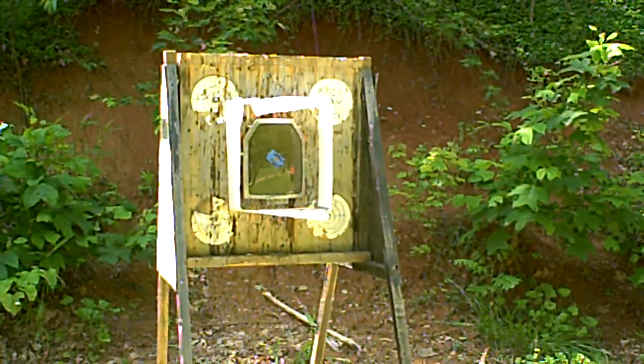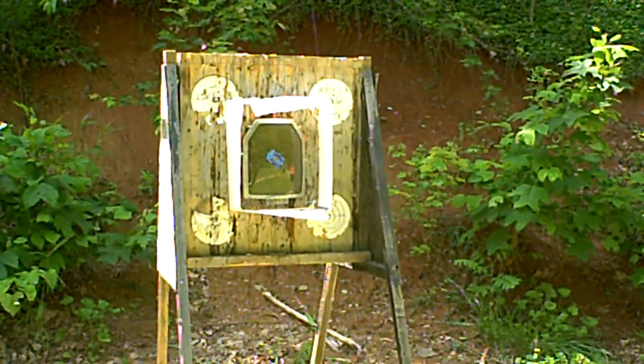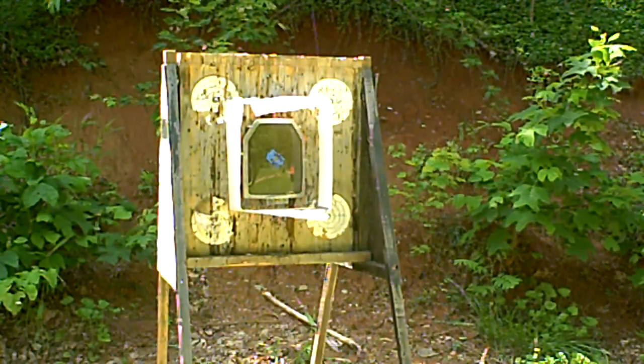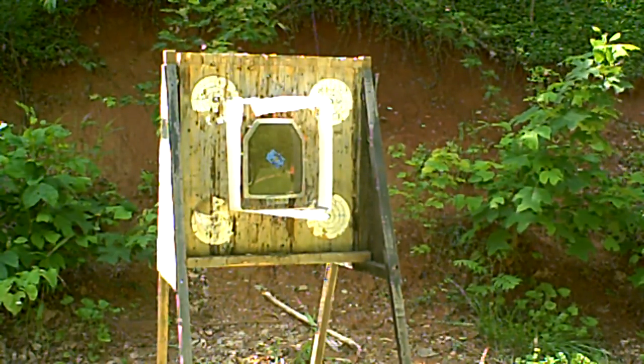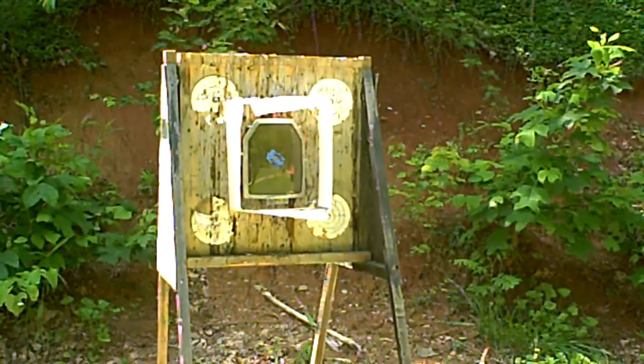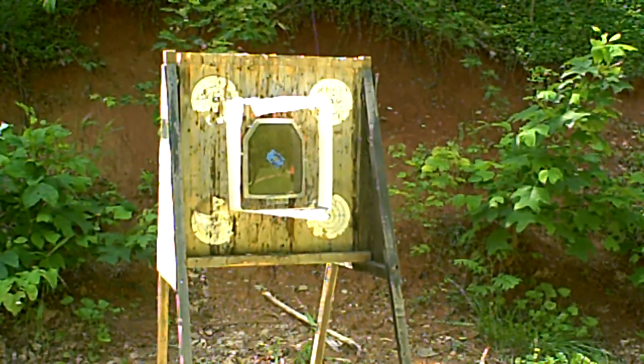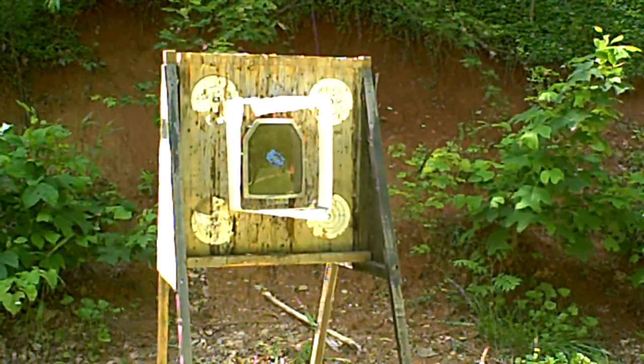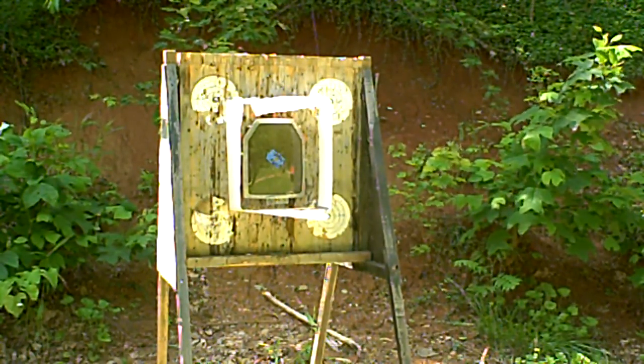You guys ready for some 9mm action? Because I know I am. We've got the Flash Bayonite — this is AR-500 rated armor, actually better than AR-500. It's got a splatter mitigation shield on it that I've already tested with 7 rounds of .308 and it has not failed. It's been doing excellent. The paper is around there to show you if any splatter escapes. Now I'm going to hammer this with some 9 over here, 50 feet away.